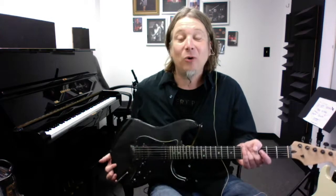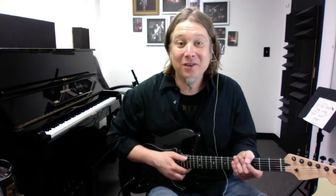This is Will down at Vantyle Music Academy. Today, a very important lesson: how to hold the guitar and what to do with your thumb.